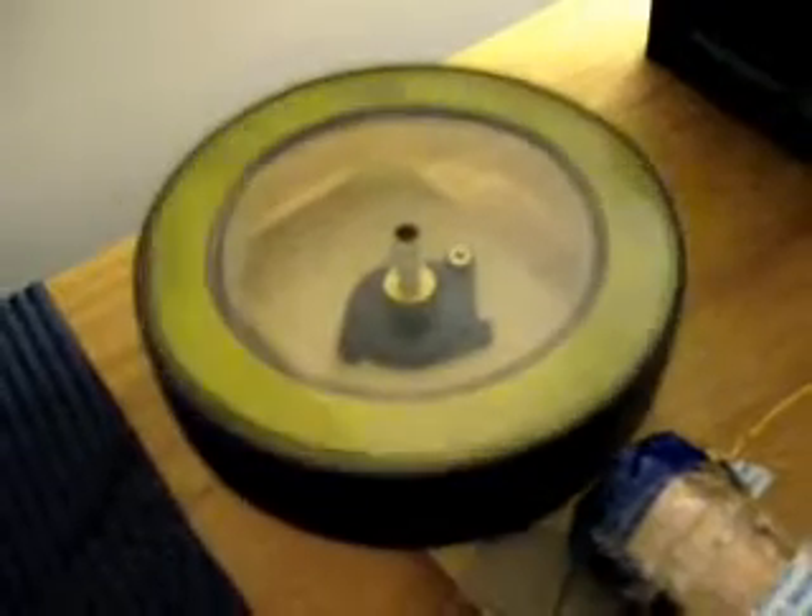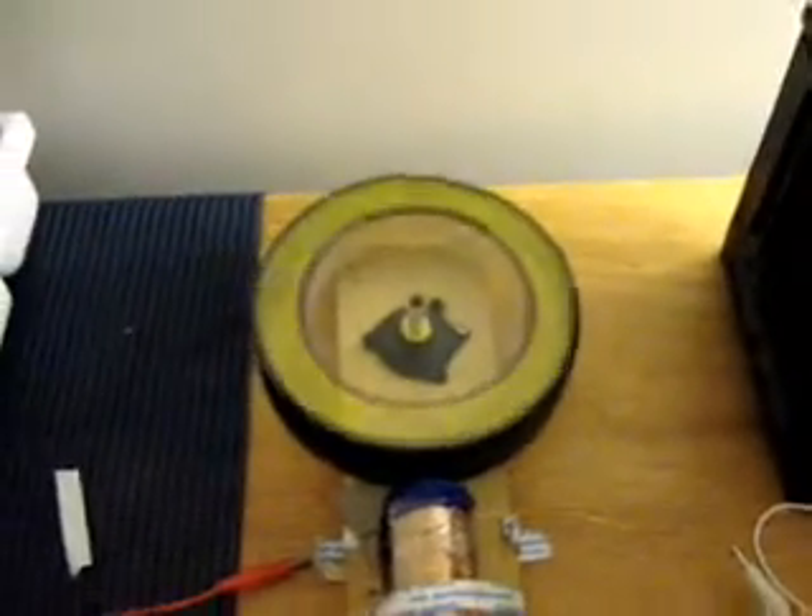It's sitting on that bearing at the moment, just freely sitting there spinning, because it's heavy enough to stay. There's a bit of double-sided tape underneath where it sits. It's all temporary at the moment — that's why there's heaps of tape around it. The magnets aren't glued in yet. It's actually going into a bigger device.